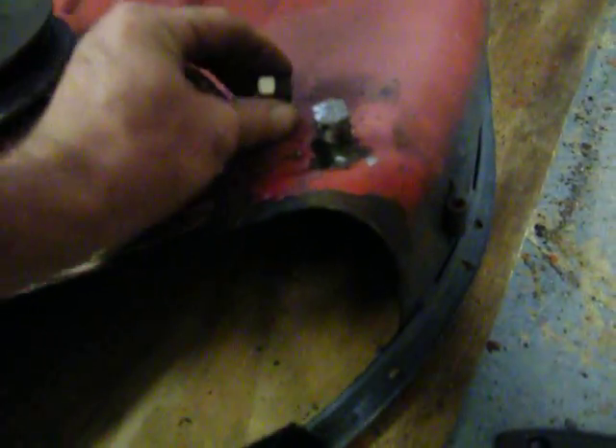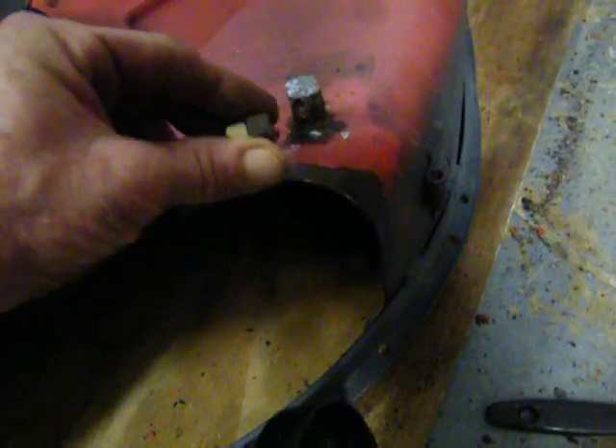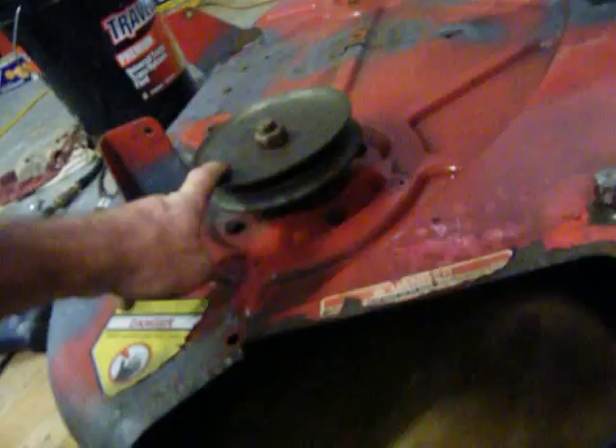All you're looking for is something to be able to slip it in so that the rod keeps it down. That's what it does when you put your discharge chute on. I'm getting it prepped and I'm not about to pull these off right here.